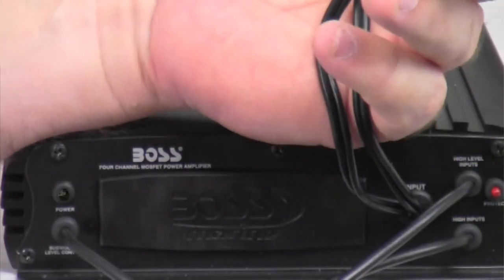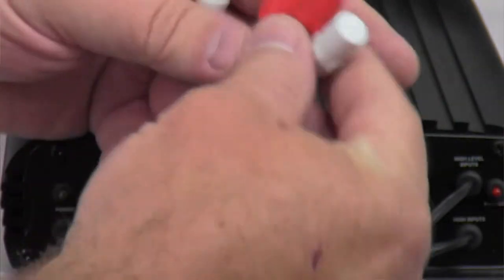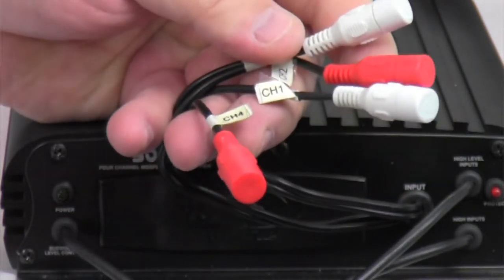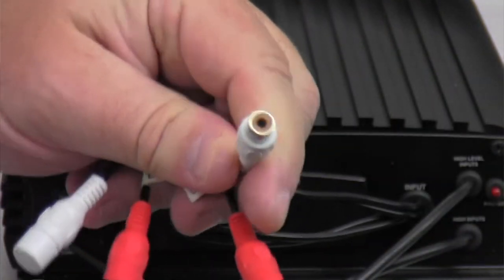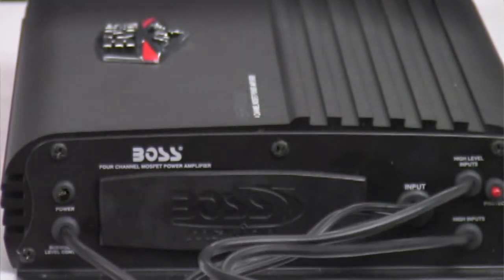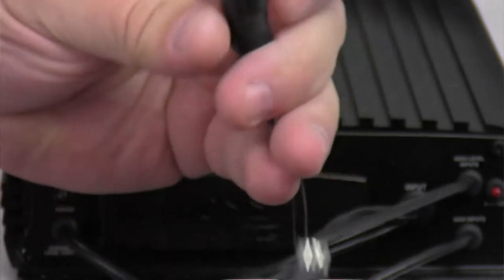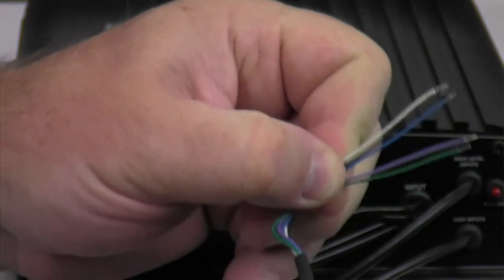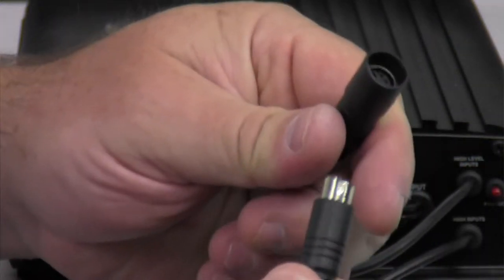These are your low level inputs for all four channels. Low level inputs come from an aftermarket radio that has RCA outputs on the back — that's what these would plug into. A lot of times you have a factory radio or a radio that doesn't have RCA outputs, so they give you an option for high level inputs. One of those first cords I showed you — it comes with two of them. You hook them to speaker outputs that are already there originally, and that gets your sound into the amplifier to power up your speakers. Just like the bass knob, all you do is unplug it and you're done — you can take the amp away and leave all your connections right there.